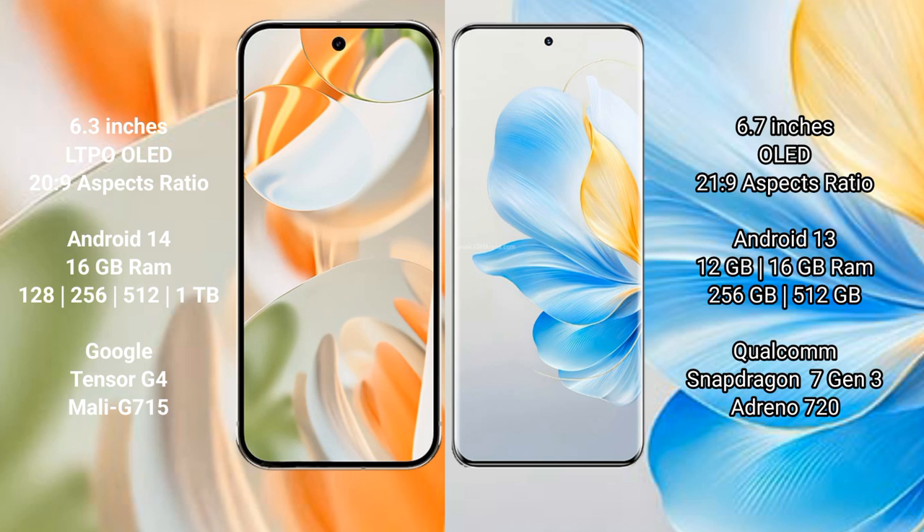Google Pixel 9 Pro comes with 16GB RAM and 256GB, 512GB, or 1TB internal storage, powered by the Google Tensor G4 processor with Adreno 715 GPU. Honor 100 comes with 12GB or 16GB RAM and 256GB or 512GB internal storage, powered by the Qualcomm Snapdragon 7 Gen 3 processor with Adreno 720 GPU.